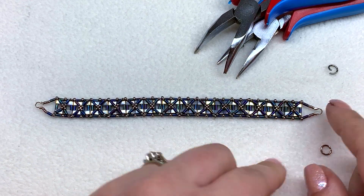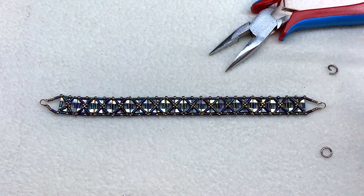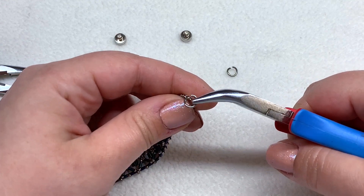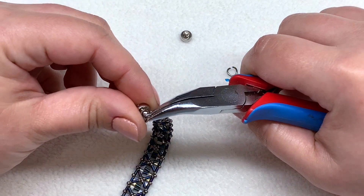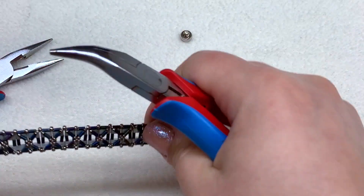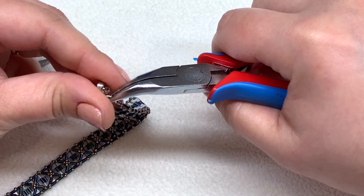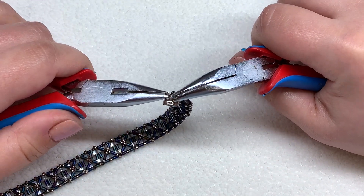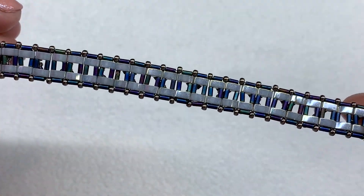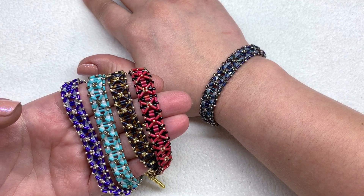I have completed this bracelet, following the same steps all the way down and adding my wire guard on the other end just like we did before. Now we can attach our jump rings and clasp. I've got these already twisted open so I can just pop this on — I'm using a magnetic clasp today, they're so easy to get on and off and pretty strong too. There's one side, and then we'll pop on the other side, twist it back, and there is our finished bracelet!